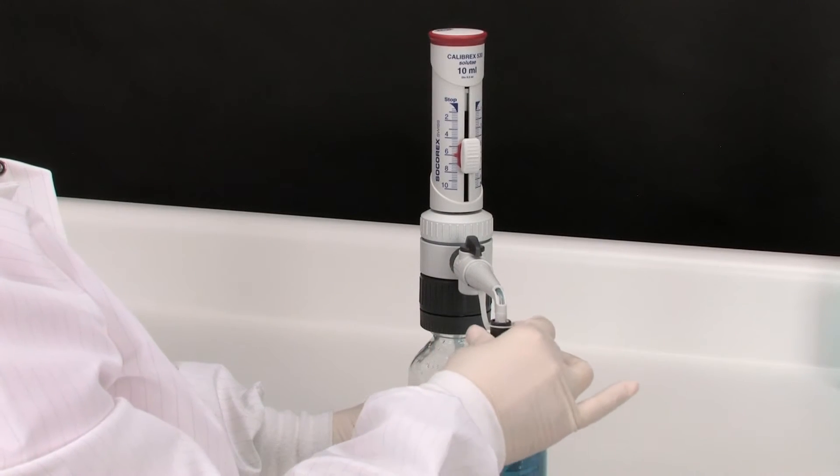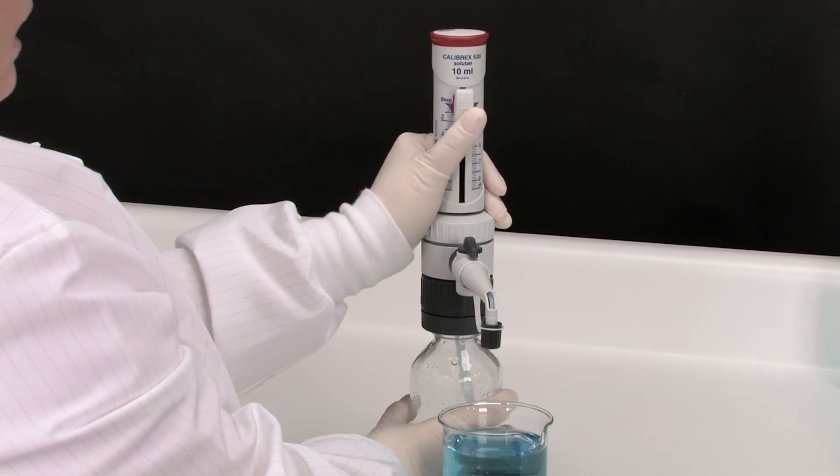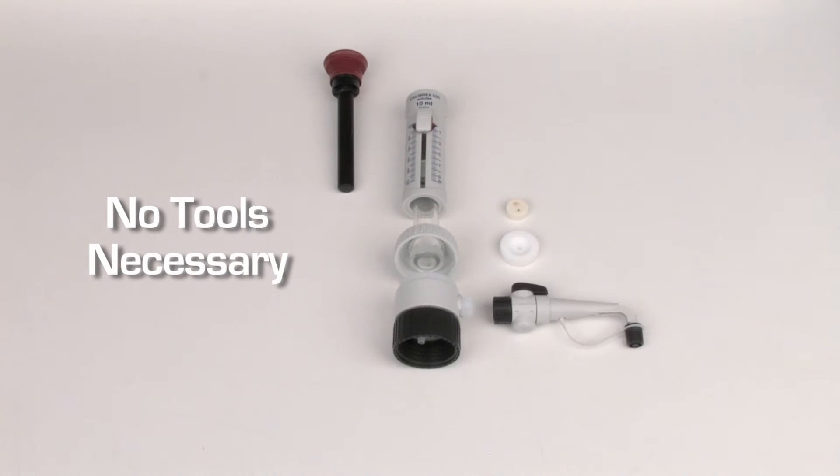Reattach the screw stopper when dispensing is completed. Additional safety is provided by a range of locking positions. The dispenser is made of only a few parts, making it easy to disassemble, clean and reassemble, with no tools required.